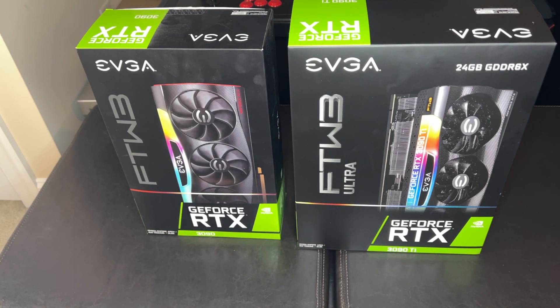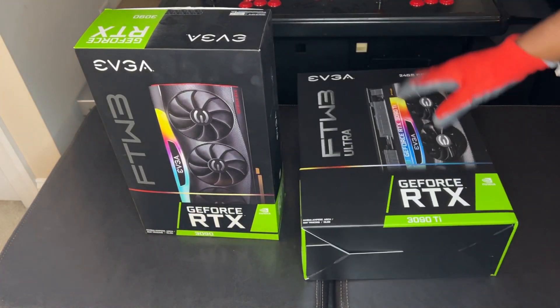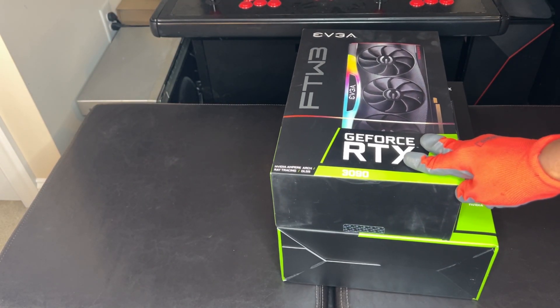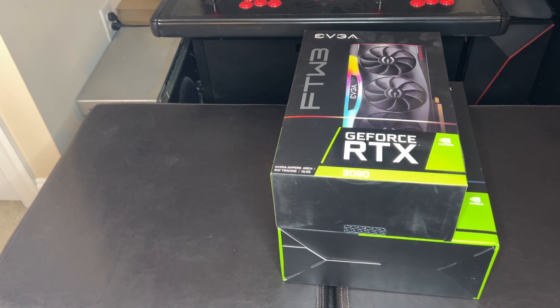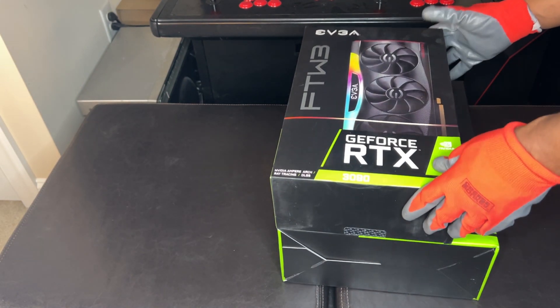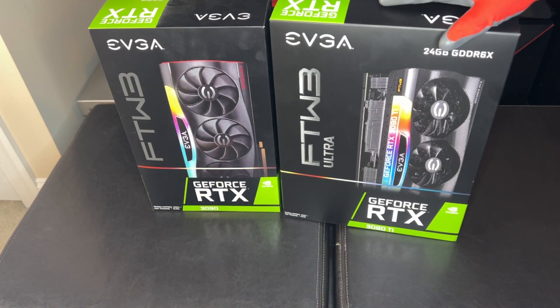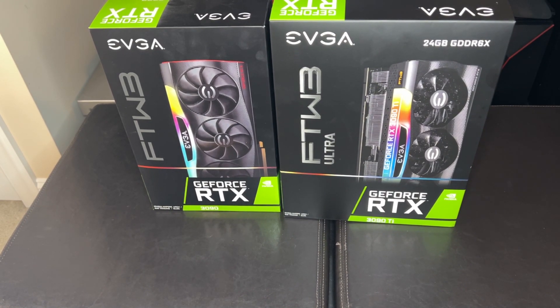Just to give you some perspective of just how much bigger the 3090 Ti is compared to a regular 3090 — just looking at the boxes here. You might not be able to see it from this angle, but if we just set this down for a second. When they say go large or go home, they were serious. Let's get started.